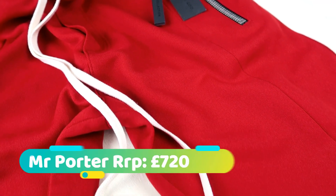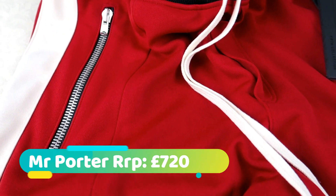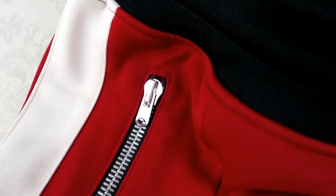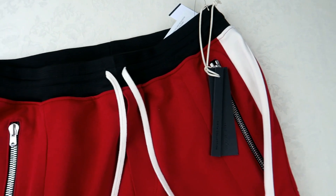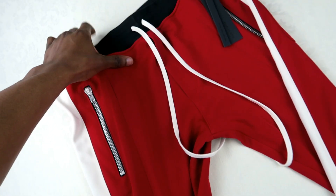Mr. Porter retailed these for £720. I did see them on a number of other websites like Stylebot for I think it was £650. But generally speaking, you're not going to find them less than £600 or £650, which is quite a lot for track bottoms. But if you are into high fashion and you like this type of thing, these are the kind of prices you're going to be looking at because that's just how the market is.